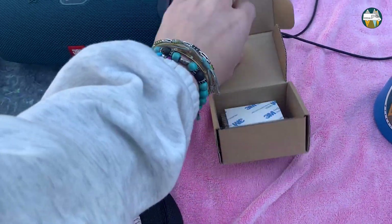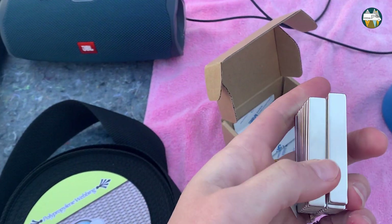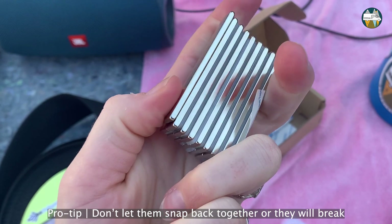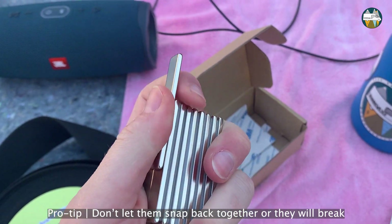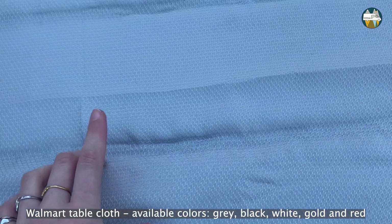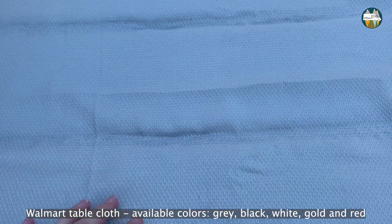Those are also from Amazon — I'll put a link in the description. These are very strong. Pro tip: if you want to use one, don't pull — just do it like this, otherwise it's not possible, they're so strong. And this fabric is just a tablecloth from Walmart — also a tip I got from Erin Michelle, very good tip.